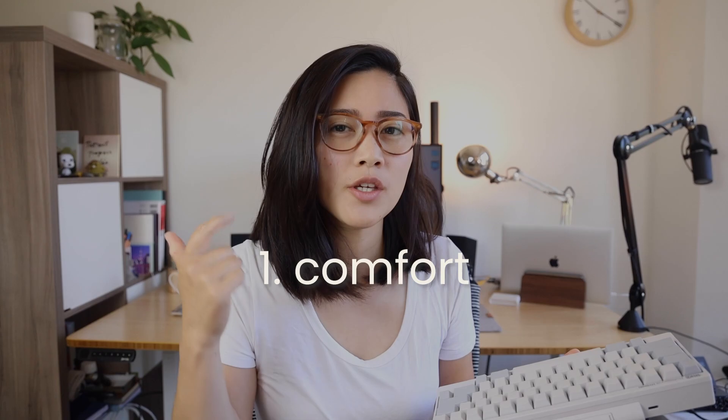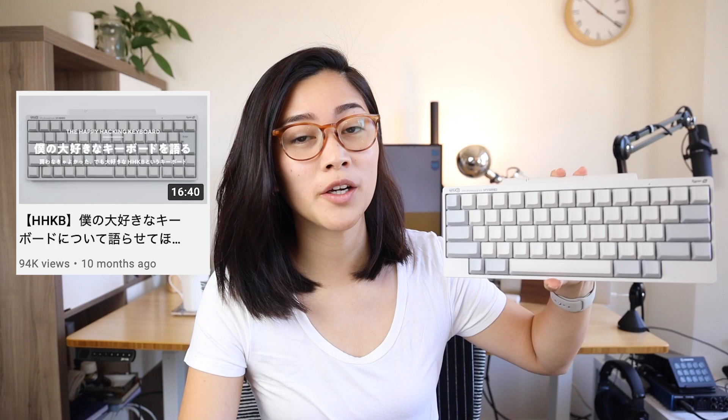As far as keyboards go for me, I'm pretty pragmatic. I need something that works well, is super duper reliable, usable, and is just kind of fun to type on. So there's really three main things that I'm looking for in a keyboard: comfort, usability, and delight. And I was in the market for a new keyboard and I have been recommended the HHKB by many friends.